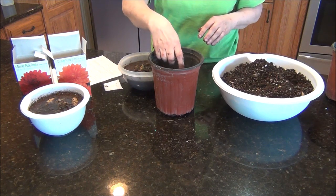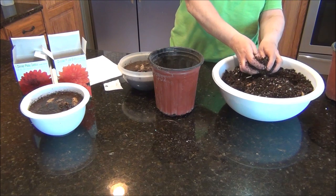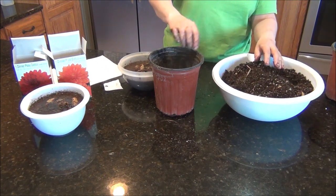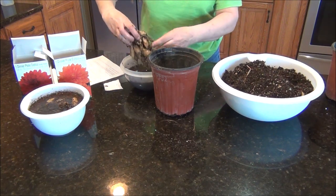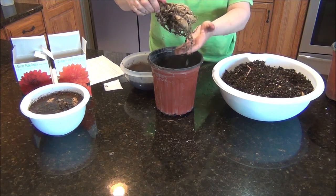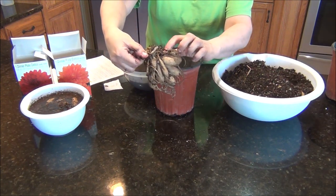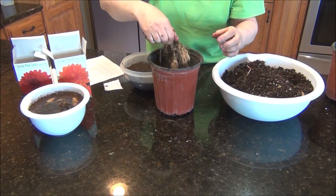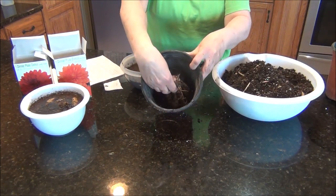It says don't moisten too much or you could rot the tubers, and we don't want to do that. In this gallon pot I put maybe a couple inches of soil in there, and we are going to plant this baby. Look at this thing, isn't this amazing? I can see some growth down in here too. It stands kind of tall. It says to put two to three inches of soil over it.